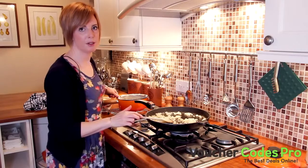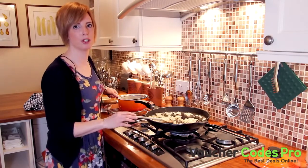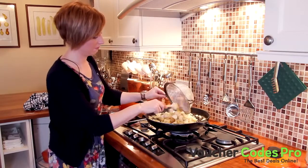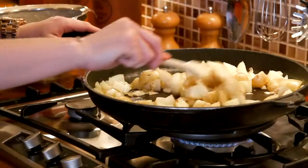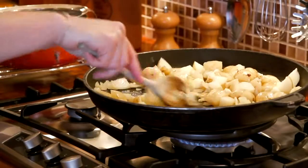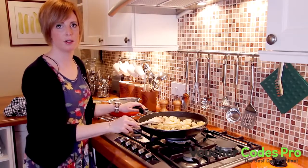We're going to add the potatoes in now. You want to make sure these are nicely browned as well, but make sure you don't burn the skin. You can leave the skin on if you prefer — you can peel the potatoes, or you can use mash as well, that's just as good. Cook the potatoes until they've got some nice colour to them.